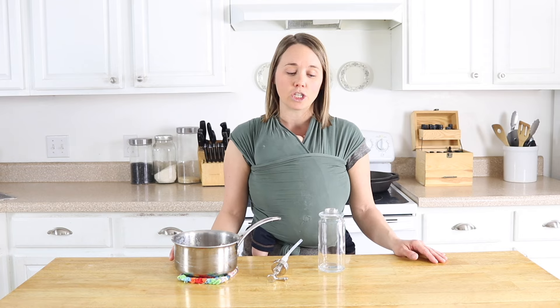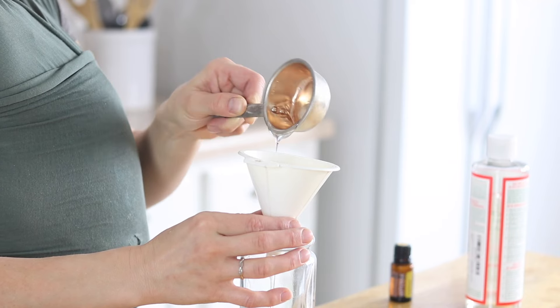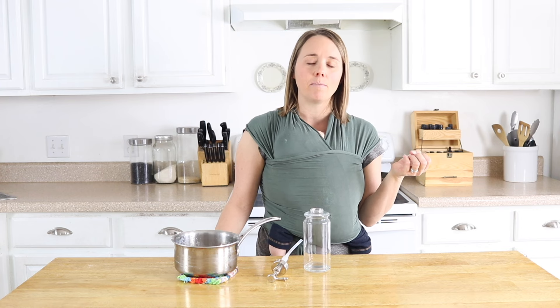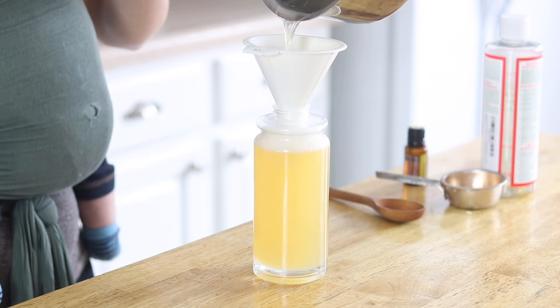I do use lemon essential oil in here because I like that for doing the dishes. First I'm going to add in a quarter of a cup of Sal Suds into my jar. I like Sal Suds because it's very thick, it cleanses really well, and also helps to give this dish soap a really nice lather. Then I'm going to pour in my melted soapy water into my container.